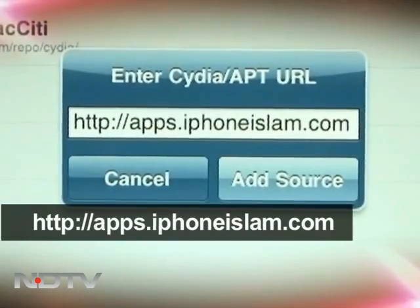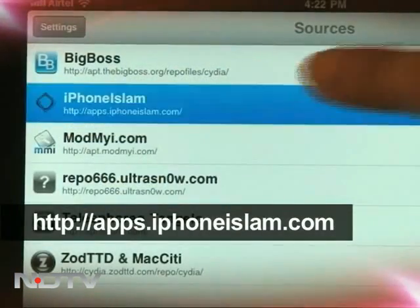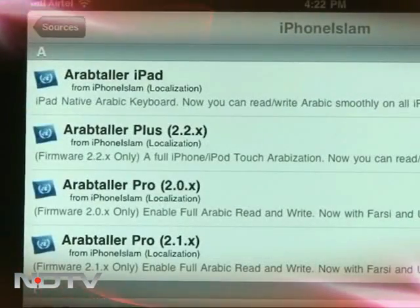Now start the Cydia App Store on your iPad and add to this repository. Locate Phone It iPad in the App Store and install it. And you're done.